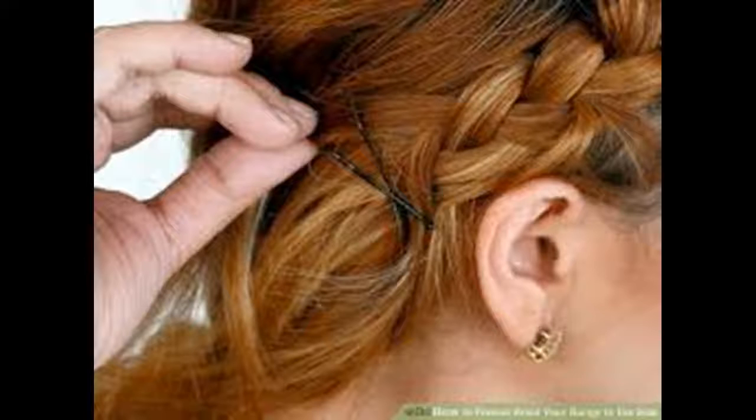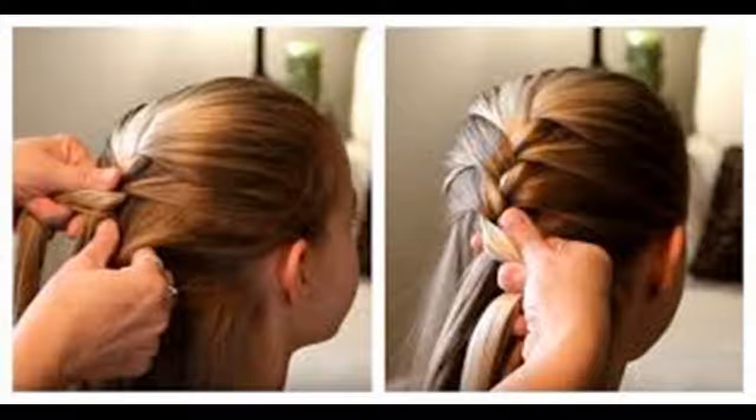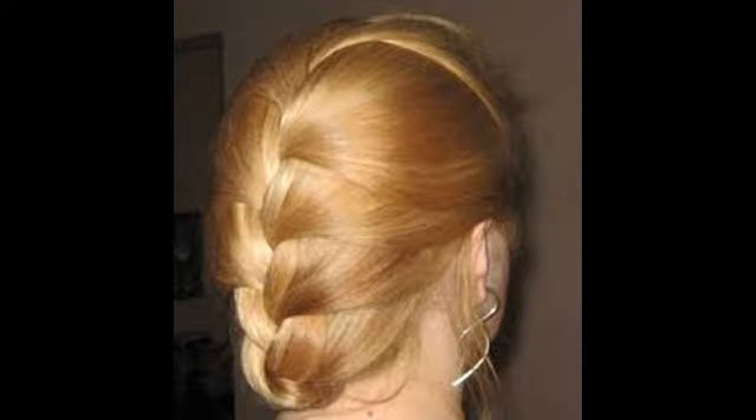Bring all of your hair into the braid. As you work down your head, you'll start running out of free hair to bring into the braid. By the time you reach the nape of your neck, you should have incorporated all of your hair. Finish the braid: when all of your hair is in the working braid, finish it off as a traditional braid. Keep going until you reach the end of your strands, then secure the braid with a ponytail elastic. Avoid using rubber bands, as these rip and break hair when you remove them.